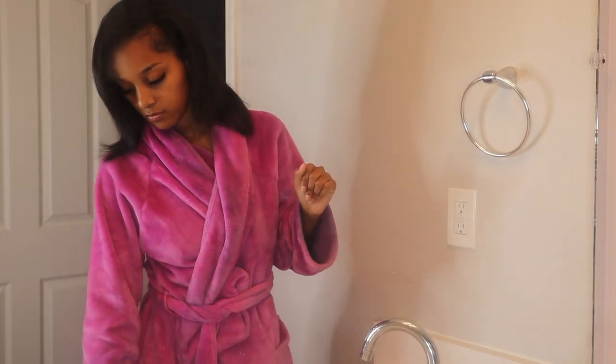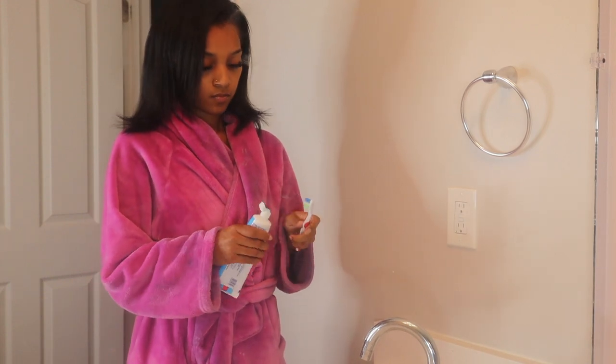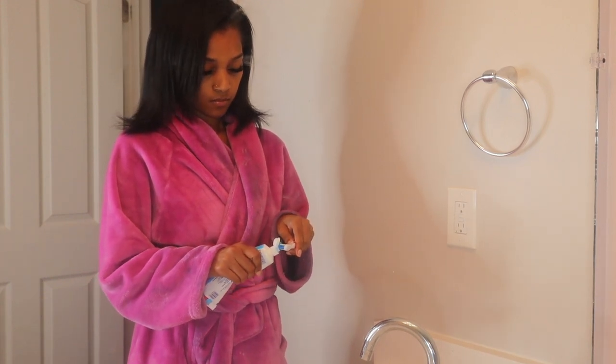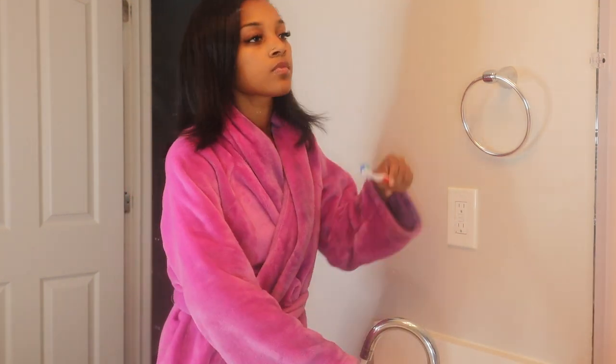Hello everyone, I am Chyna Yasmine, welcome to my channel. In today's video I will just be doing my everything shower routine, from brushing my teeth, scrubbing my feet, and everything in between.